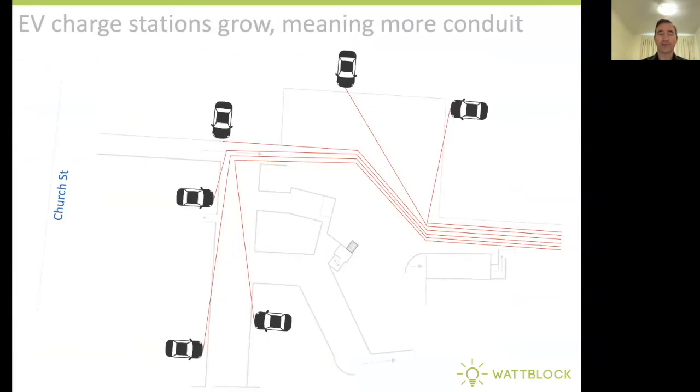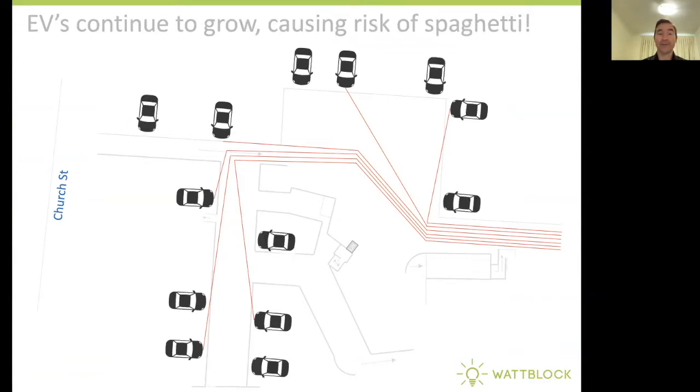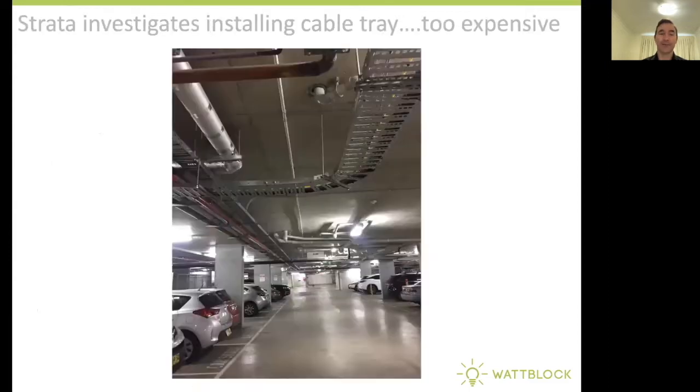As EV charge stations grow, this means more conduit in the basement car parks of our Strata apartment buildings. As EVs continue to grow further, this causes a risk of spaghetti. Usually at this point, the Strata Owners Corporation investigates installing a cable tray past every vehicle in the car park, and typically this turns out to be too expensive, so the project doesn't go ahead.